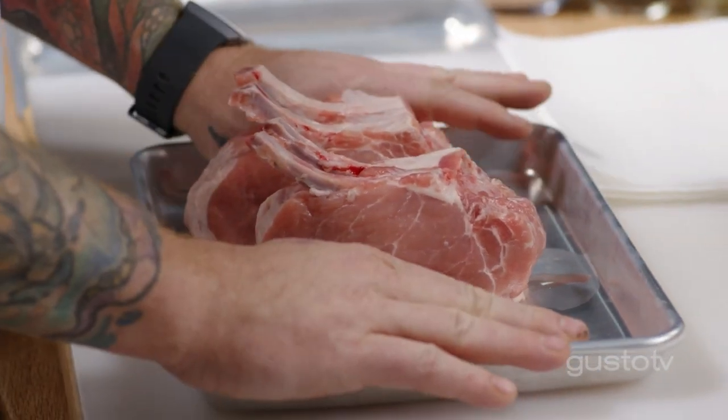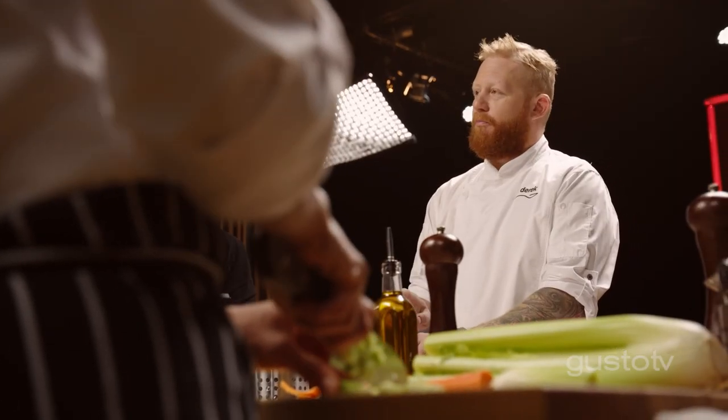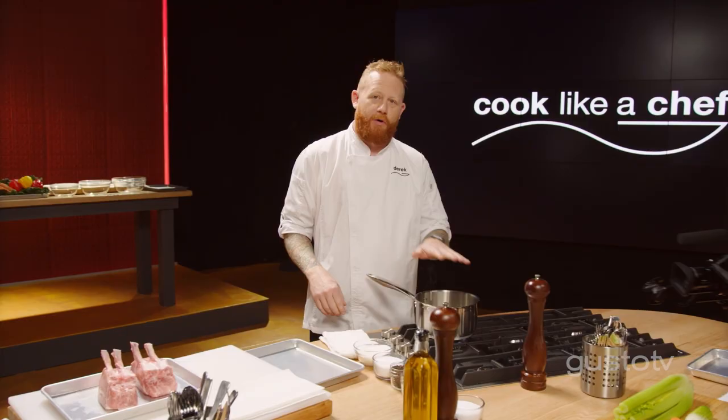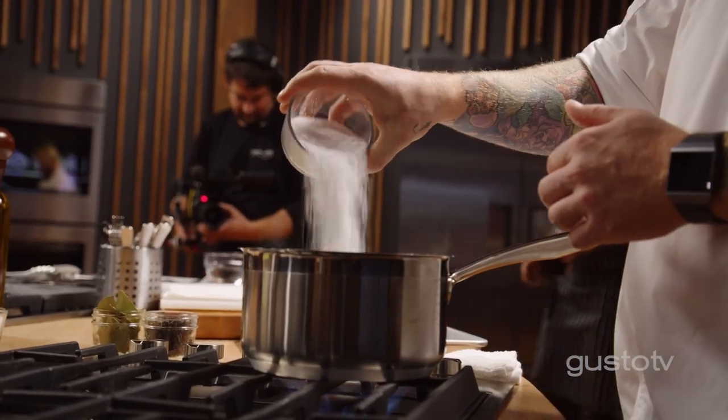Who likes dry pork chops? I sure don't. This pig's already dead, and I don't want to kill it again. My secret: brine. In a pot of boiling water, add sugar and salt — and that's it.